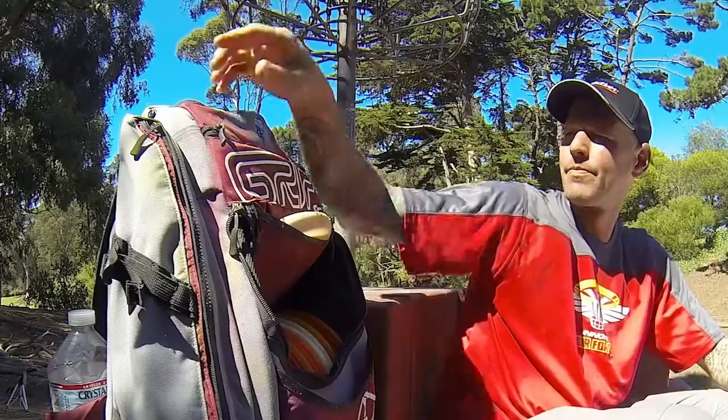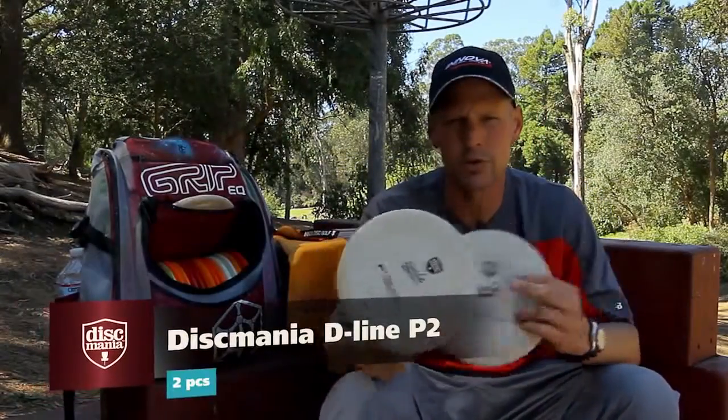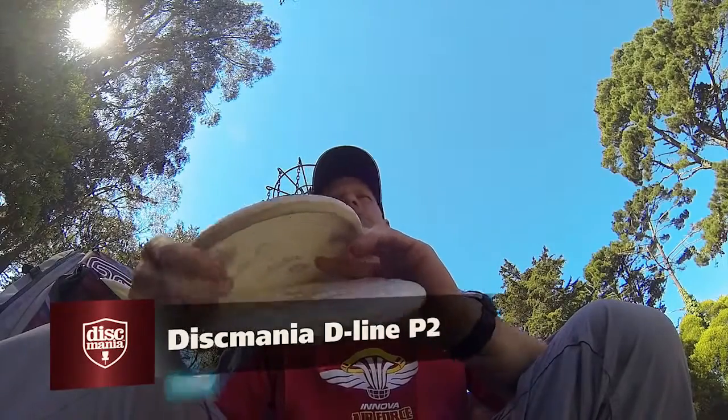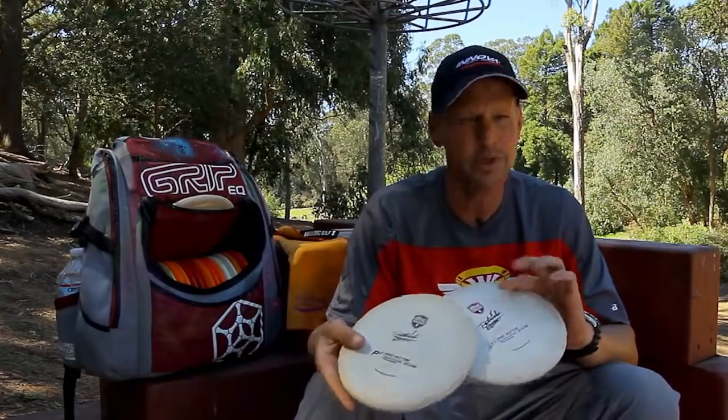And I've got to support the Beast. For throwing putters, I like these P2s. These are the first run of them so they're a little chalky. Definitely stable for a beadless putter. I've got them beat to go pretty straight. I like these a lot.